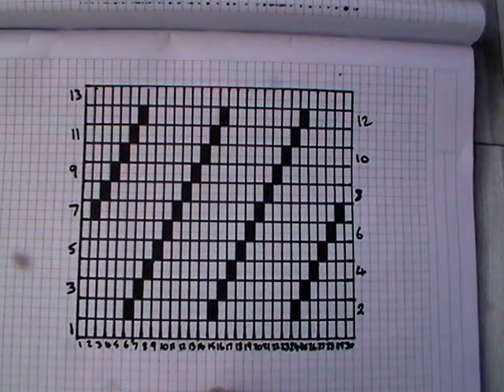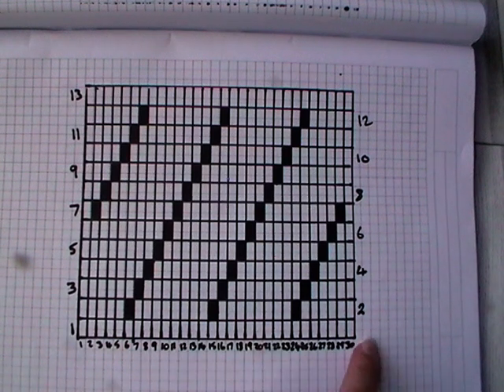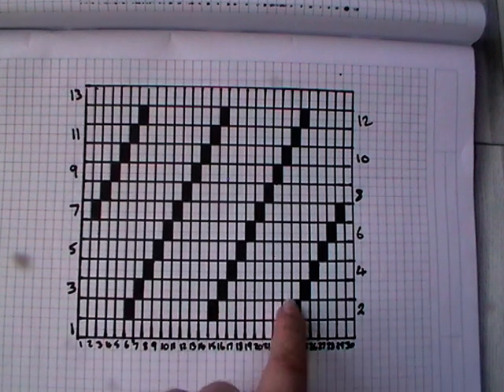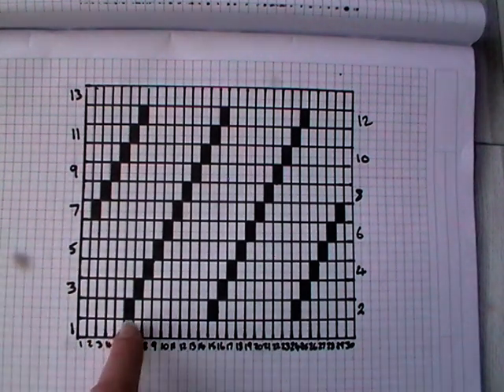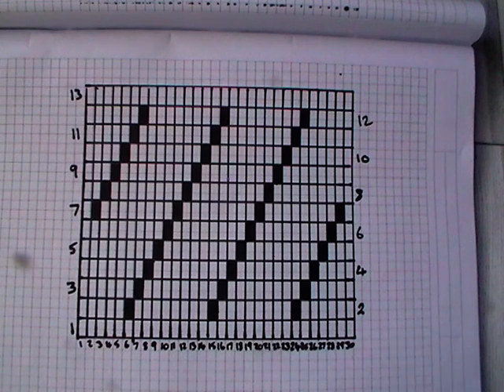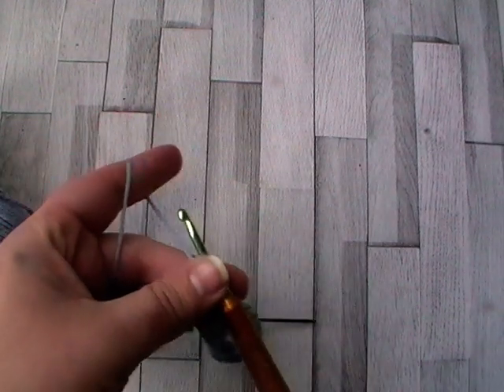Filet patterns are usually read using graphs. This is the one I've made for this square, and it will be available in the written pattern — the link is in the description. Remember, you turn after each row, so row one goes one way, row two the other. I've put the numbers on the side where you start your row so you can keep track. The written pattern also has it written out row by row, so if you don't want to read the chart, you can use that instead.